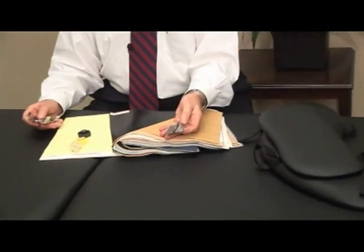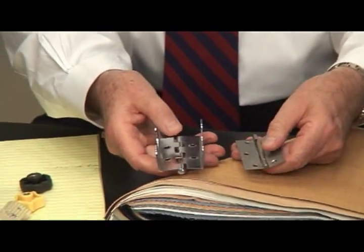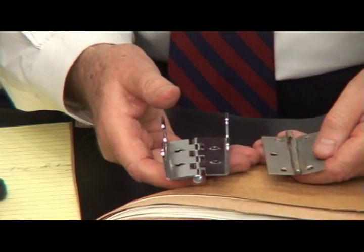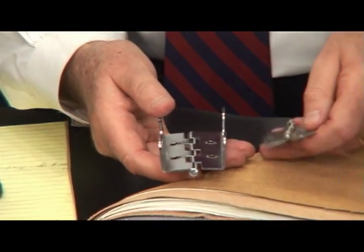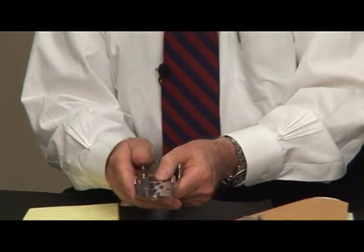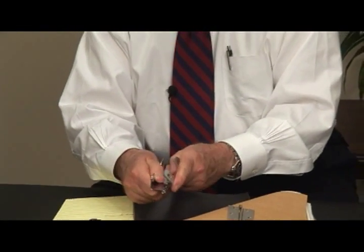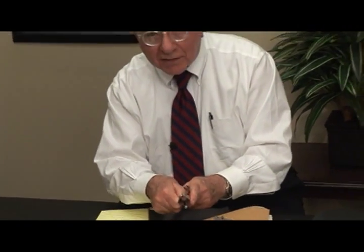Most tables in this price range have a hinge that looks like this — kind of inadequate. Our hinge is like this. It's not only strong, and the steel is triple the strength of this stuff, but it's made so that when the weight goes in, the hinge pinches in on itself and it makes the table even stronger. So you could have a party and jump up and down on this thing, and nothing bad is going to happen.